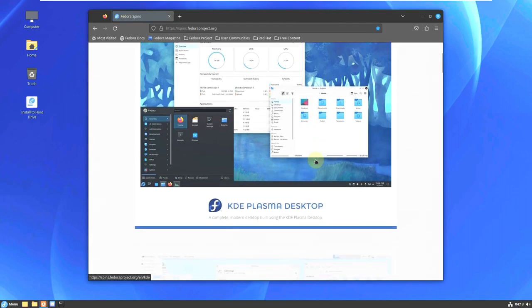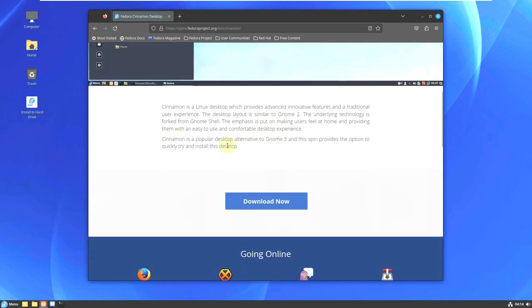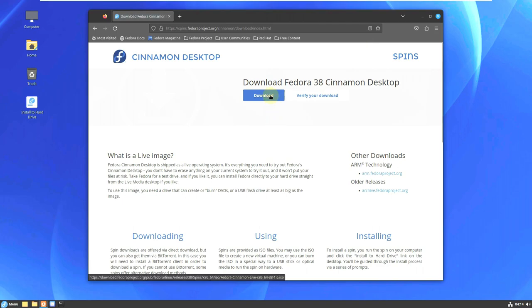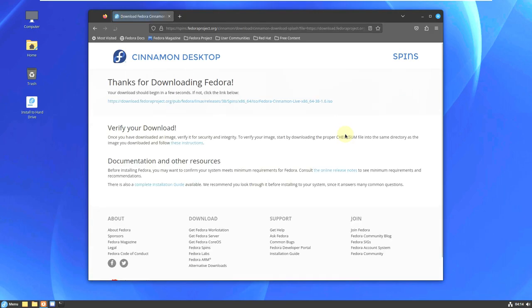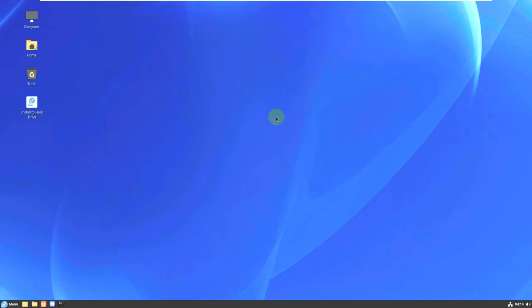I already made videos on every desktop spin if you want to check those out. Scrolling down, here is the Cinnamon desktop. Click on 'Cinnamon Desktop' — there will be some description. Click on 'Download Now', then click 'Download' to get the ISO file. Always verify your download to make sure the ISO file is proper. I'm downloading Fedora 38 Cinnamon desktop — it takes a few seconds. I'm using a VPN so it's a bit slow, around 90% slower than my average 10 MB internet speed.